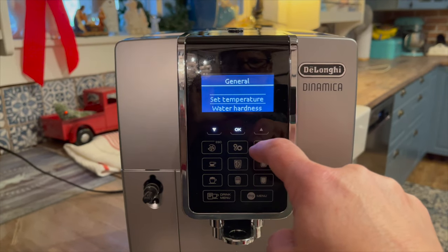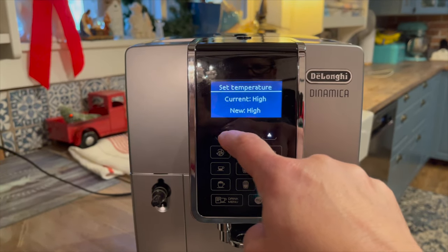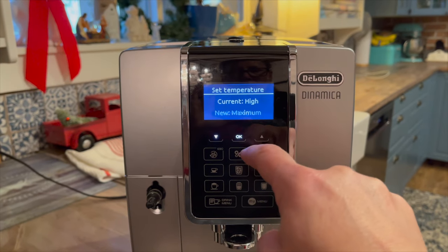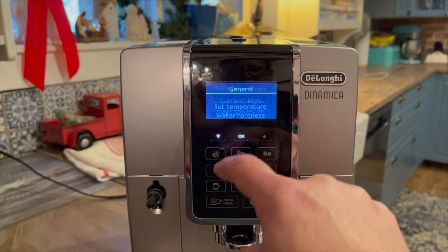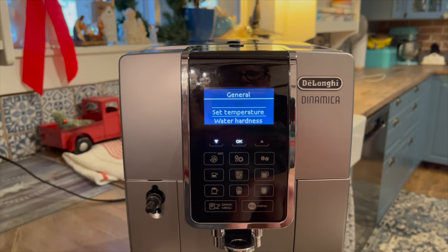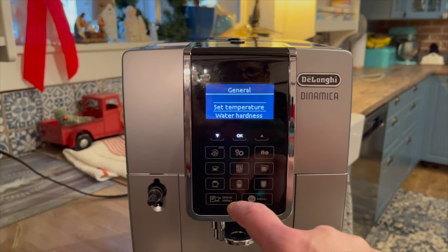There are different tweaks you can use within the machine to customize your iced coffee, or if you just want to choose from the drinks menu and make a quick latte, you can do that too.